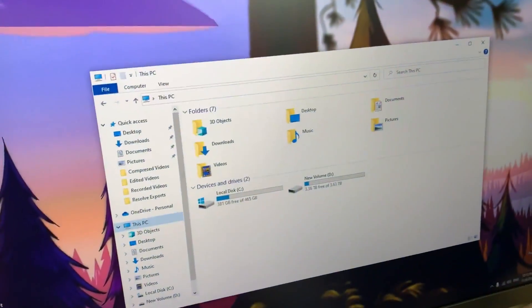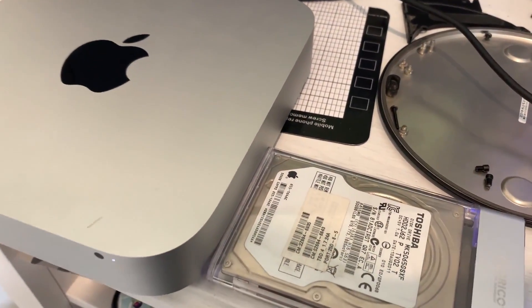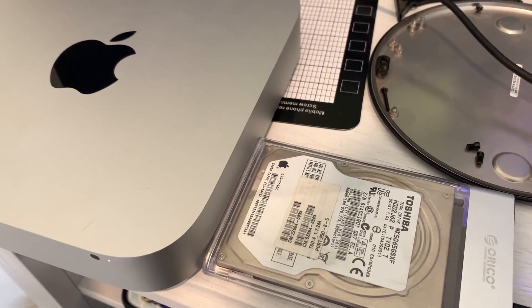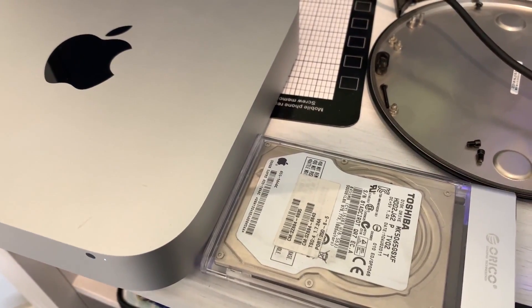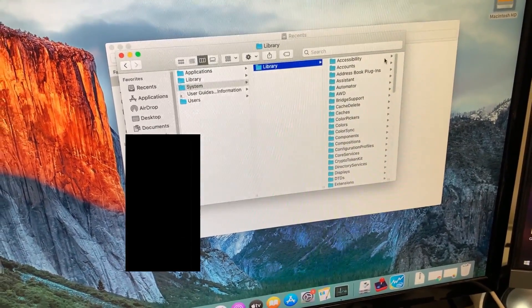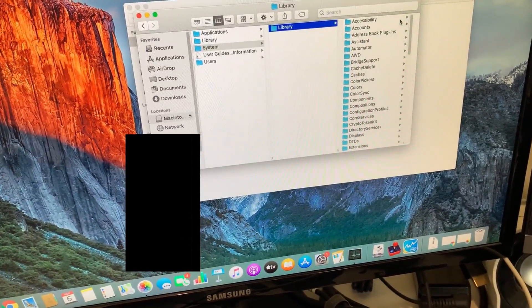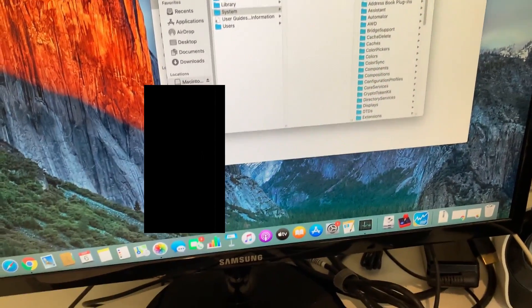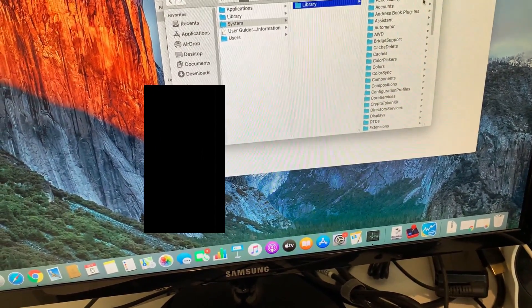Unfortunately, I tried to get this thing on Windows because it would be easier, but that didn't work. It was showing up in Disk Management, so I figured it might be a formatting problem — only a Mac could probably read it. I put it in my Mac and it works. I'm hoping I can find some old photos and videos to extract and back up somewhere.